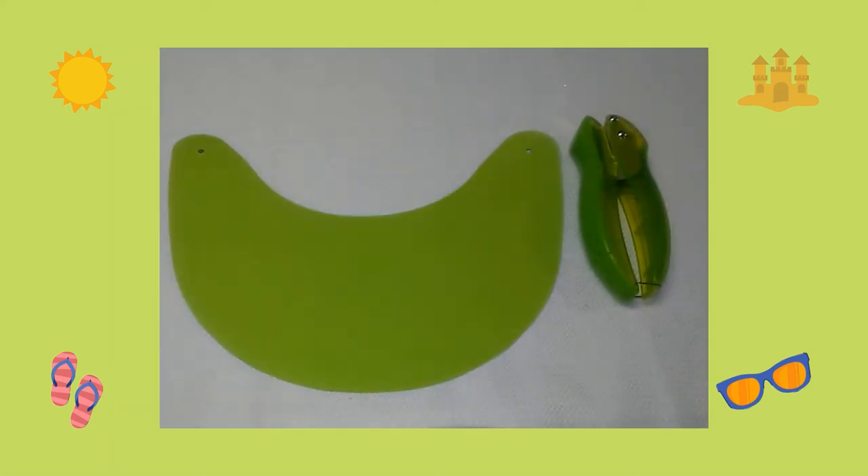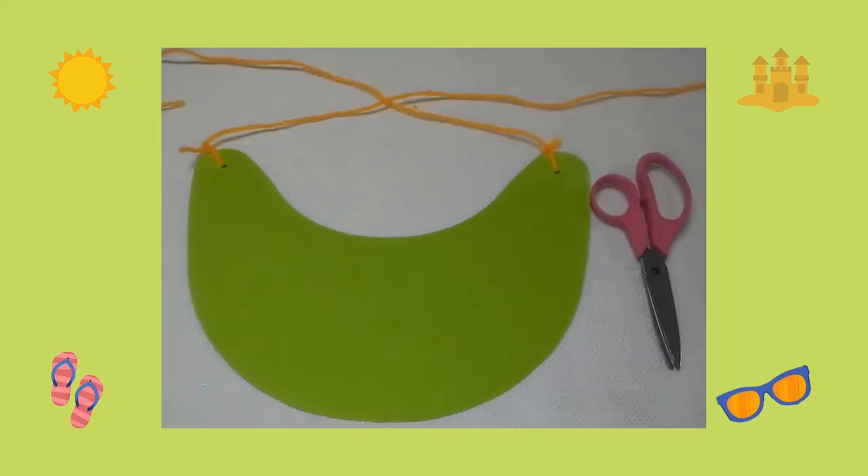Next, I used my hole punch and I made a hole on each side of the visor. Then I cut two small pieces of yarn and I tied the pieces of yarn on each side of the visor.